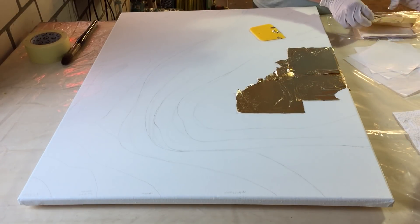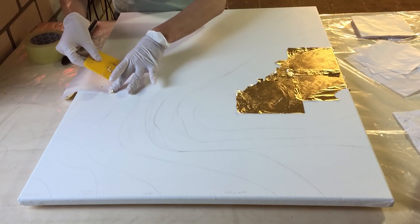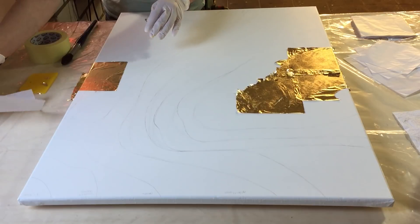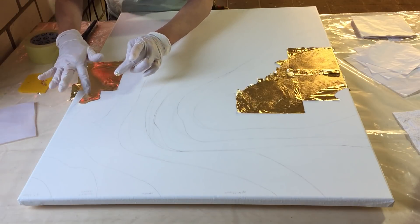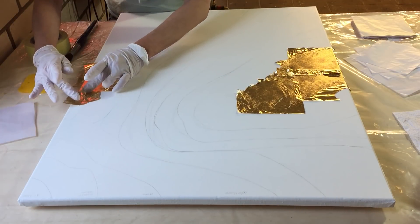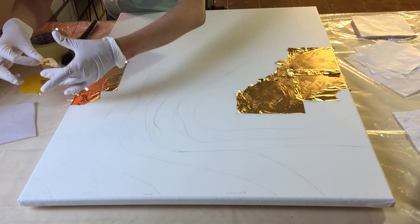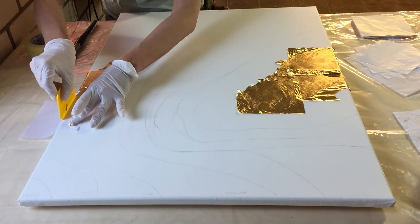This geode is going to be in the colors gold, green, black, and white, with a lot of glitter and crystals and crushed glass. I need to do it in steps because it's a large canvas. Now working on the other side, filling in the gaps.